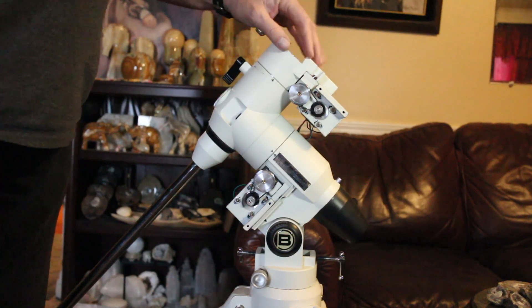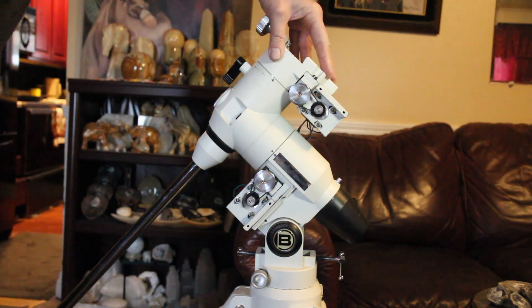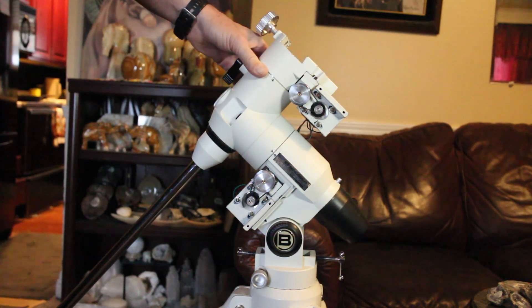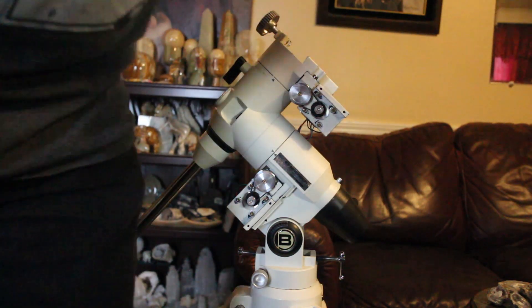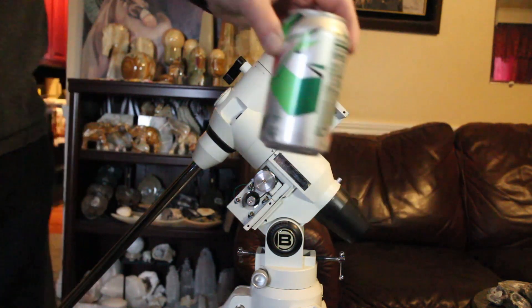Alright, this is the Bracer Exos II mount — it's a pre-Explorer Scientific. I don't know if they made any changes after they bought the company, but we're going to tear this one apart. The first thing we're going to need is a diet Mountain Dew.